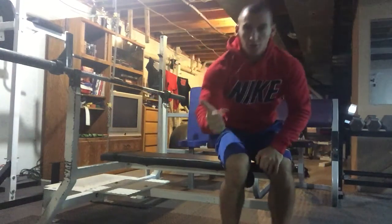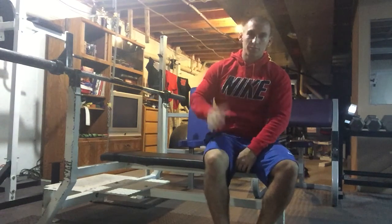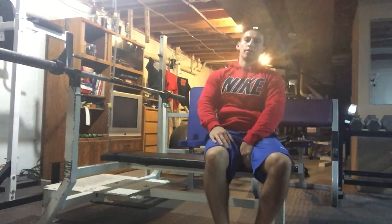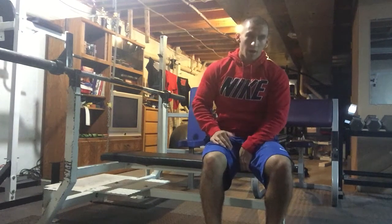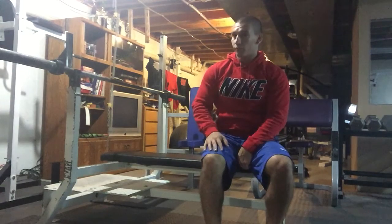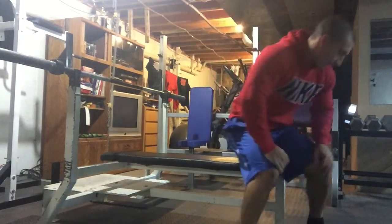No matter what, you're working chest, shoulders, and triceps here, but we want to mainly use our chest and take the shoulders out as much as possible. Bench press is probably the number one exercise for shoulder injuries — I always hear people hurting their shoulders from bench pressing, and it's probably because their form wasn't on point. We really want to try and dial it in.